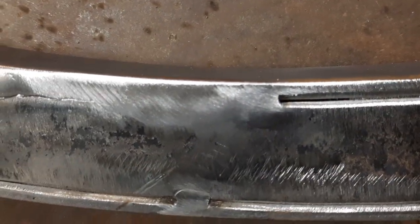Any areas where it's not blended in yet, I've either got to do a little bit more welding or whatever, but ultimately that's the aim of the game.